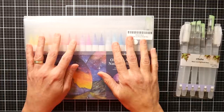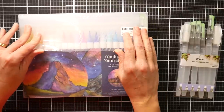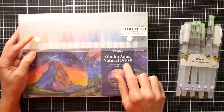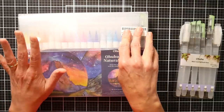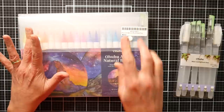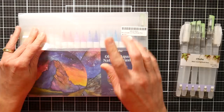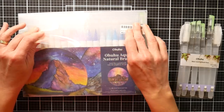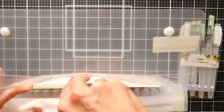Hi, Lindsay here, the Frugal Crafter. I thought I would get one more review video in for World Watercolor Month, and this time I want to review the Ohuhu Aqua Natural Brush Markers. There are so many brush markers out right now, but there's something really interesting about these that I thought they warranted a mention. These are the newest version of their real brush markers from Ohuhu, and these are water-based, not alcohol brush markers.